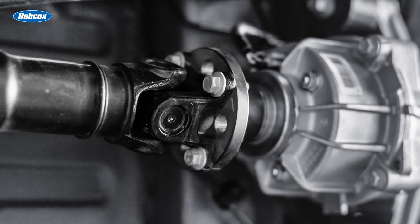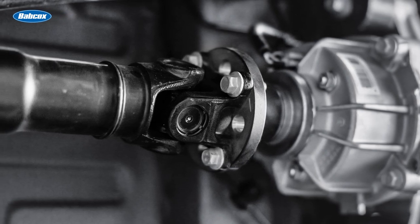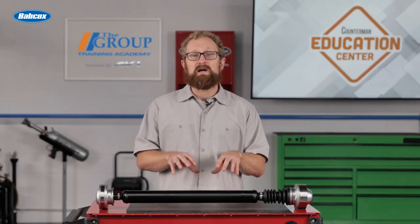Given the fundamental importance of the drive shaft to the safe operation of the vehicle, any of these symptoms are an indicator that the vehicle should be serviced as soon as possible. When a customer needs a replacement drive shaft, do them a favor and recommend replacing the entire assembly. Replacing individual components might only address the symptom and not the root cause, potentially leading to a customer comeback.